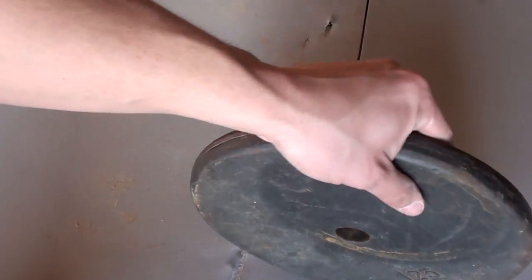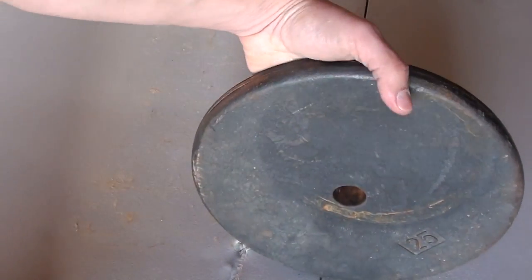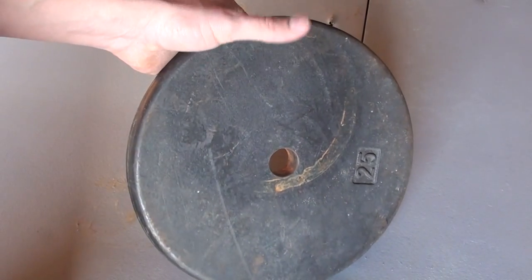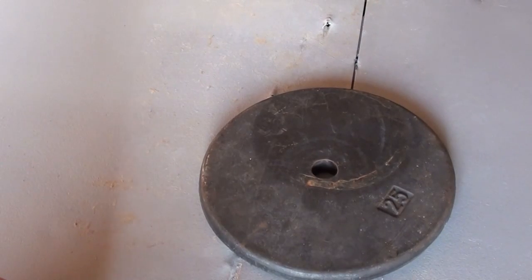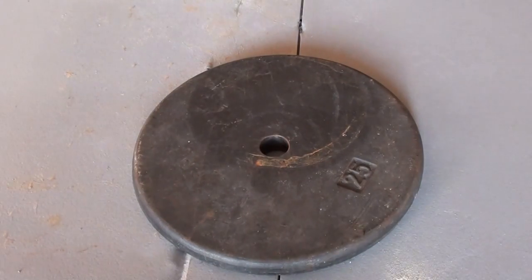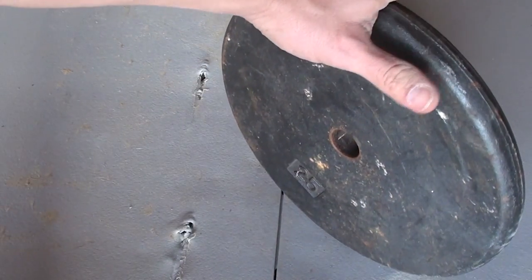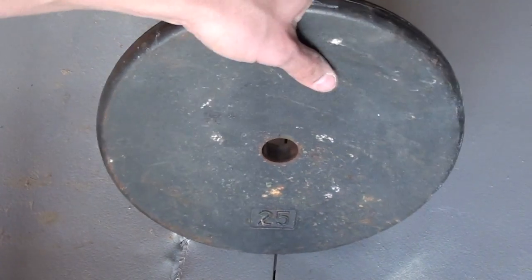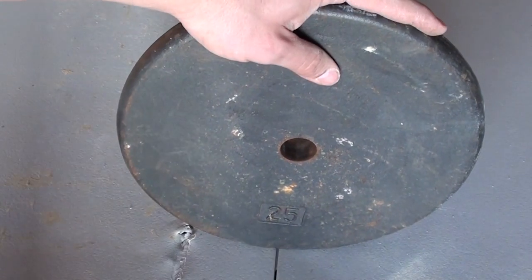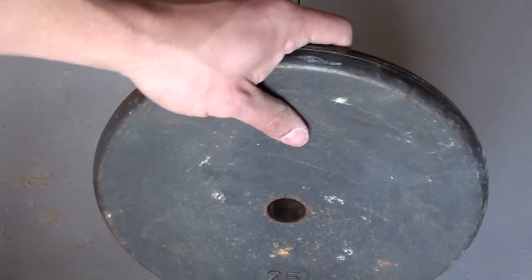Me and some of my friends have been working out together for years and we've always wondered: what if someone came to the gym with a gun? We've always wondered if you held up a plate in front of you and the bullet struck it, would it save your life? Today we're gonna find out. We're gonna shoot this 25-pound plate with a 9mm, 10mm, 44 Mag, and 454 Casull. If the 9mm, 10mm, and 44 Mag don't bust it, we'll shoot it with the double tap 400 grain 454 Casull hardcast. If that doesn't bust it, then holding this up could save your life — assuming the shooter hits it.